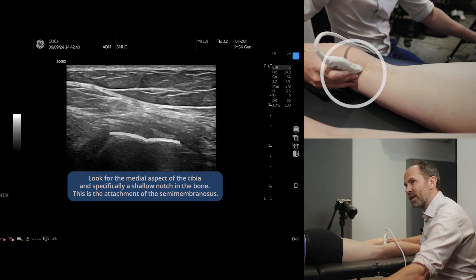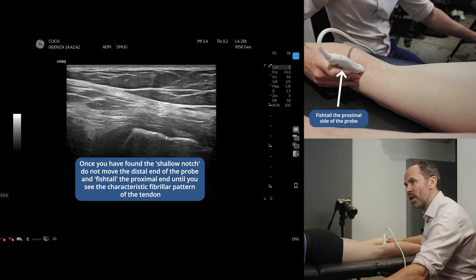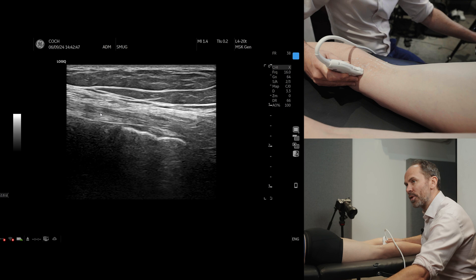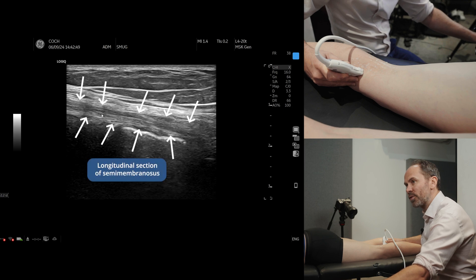Now all you need to do is keep this side of the probe still and fishtail the other side of the probe, and then you can see that lovely semimembranosus running up the back of the knee joint.